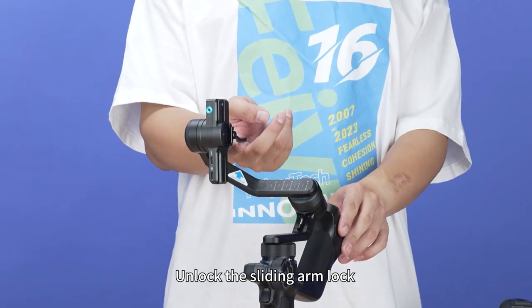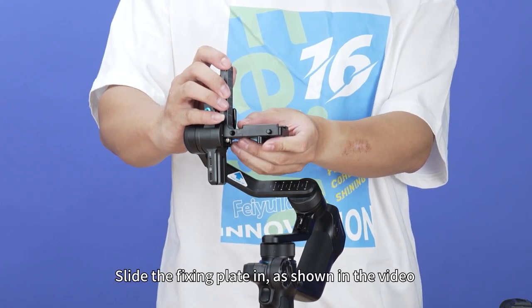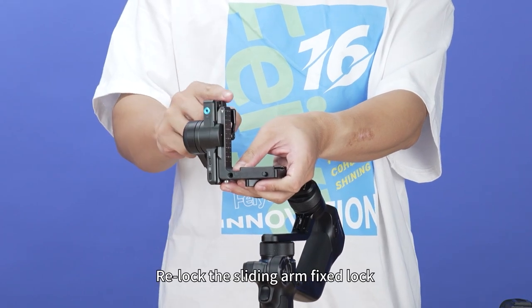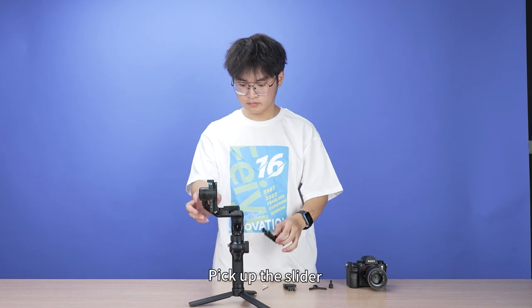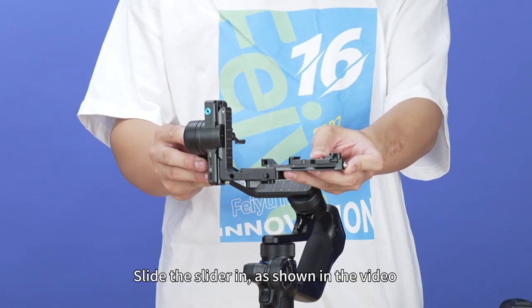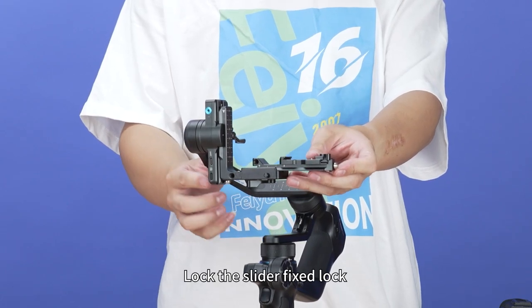Unlock the sliding arm lock and pick up the fixing plate. Slide the fixing plate in as shown in the video, then relock the sliding arm fixed lock. Pick up the slider, slide it in as shown in the video, and lock the slider fixed lock.